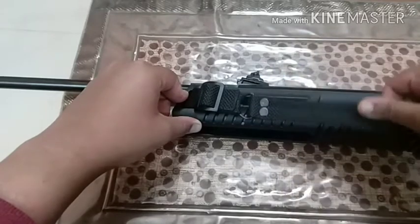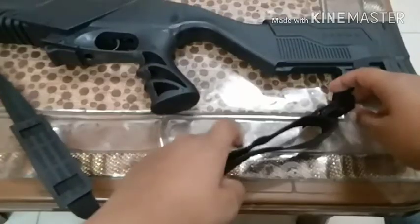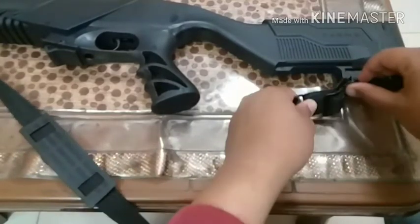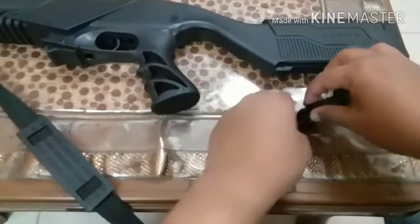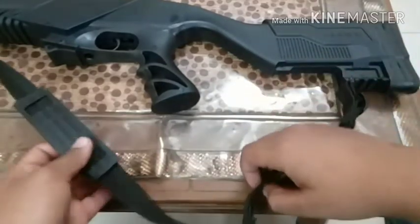Now let me show you the adjustment. Here you do the same thing to mount your sling — the same process I showed you earlier. It will be mounted like this.